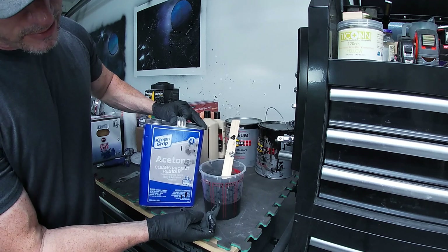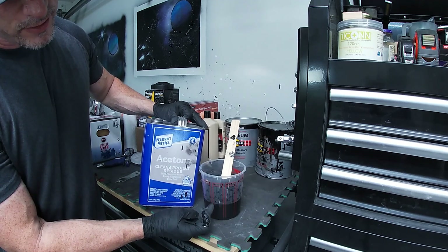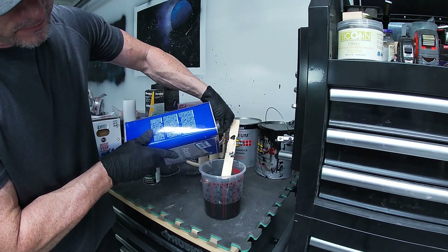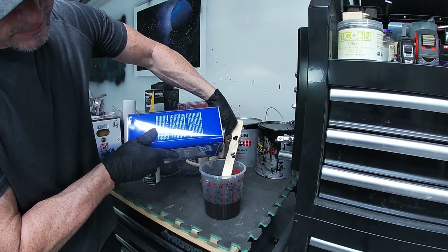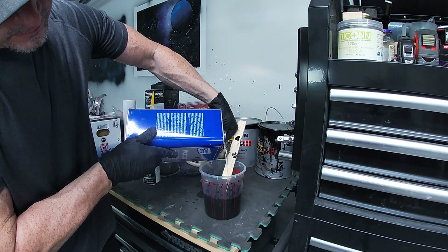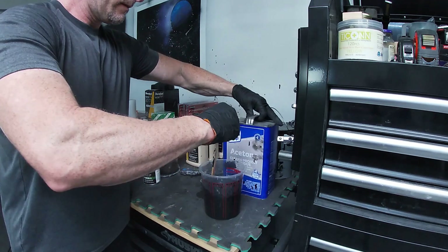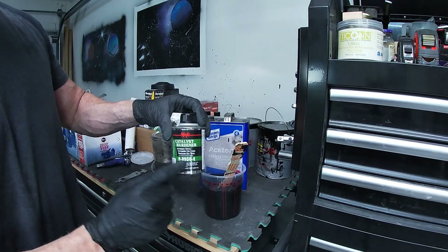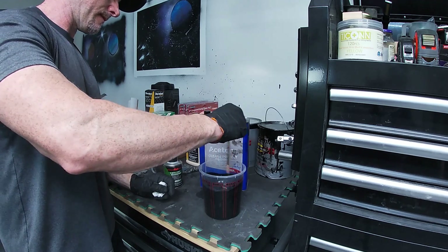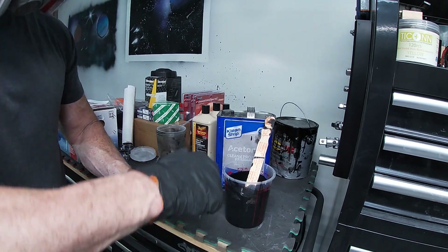I'm gonna thin it with acetone — instead of four to one we're gonna go four to two, so I go in between the three and the four. That way it's the same amount on the second column. I'm gonna mix the paint and the acetone and add in two ounces of the Catalyst Hardener and get it spraying. We're currently sitting at 22 ounces; I'm gonna bring it up to 24.